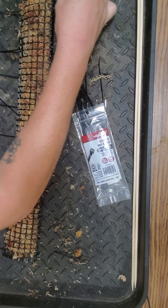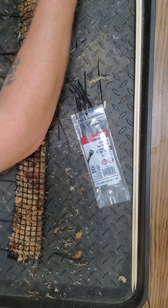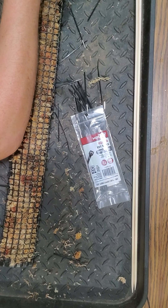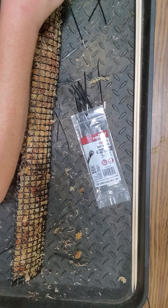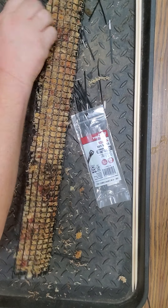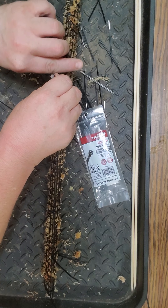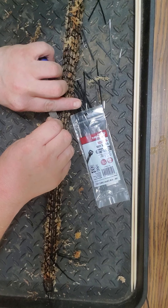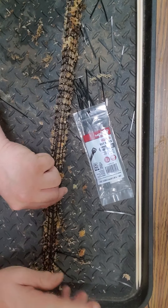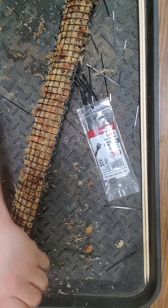Last time I used two bamboo garden stakes - one that I split into two. This time I'm trying something different for the stakes because this thing won't really stand up too well without a little bit of support. This time I'm gonna try some bamboo marshmallow roasting sticks that we have left over from this summer.